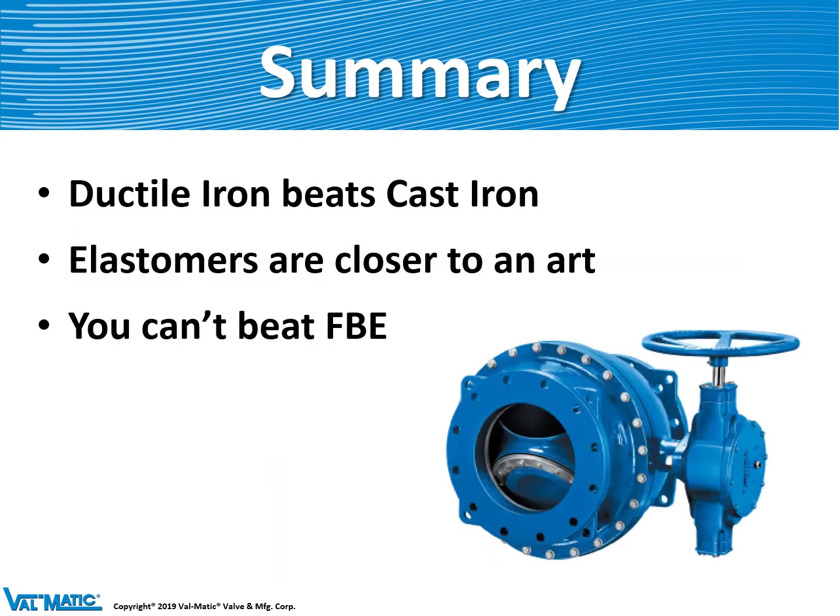I hope you enjoyed our talk about valve materials and engineering today. Some key points: ductile iron is certainly the best material over cast iron because it is not brittle. Elastomers are more of an art than a science, and you can't beat Valmatic's fusion-bonded epoxy coating. Thank you for listening.